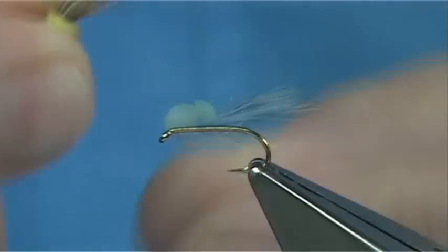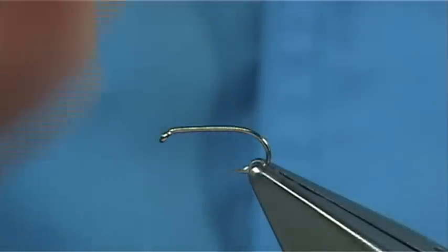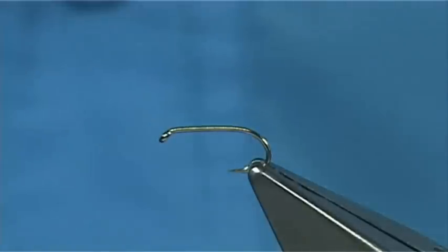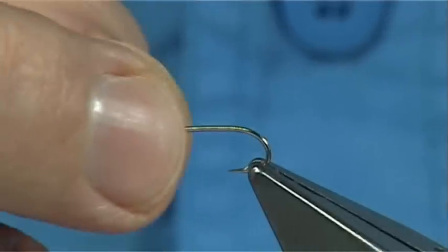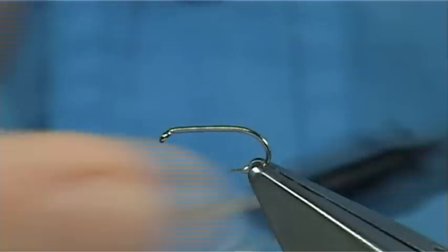This is a very popular fly, especially in the rivers, but it will certainly take fish in the air as well. I know many friends that use this practically the whole season — they just change the colour to suit. This is a colour that works well. The hook I am using is a Kamasan B170, size 14. Thread is in tan — this is a Unithread in 8.0.